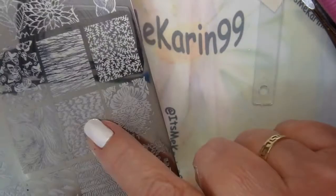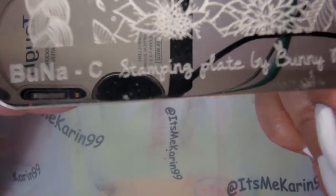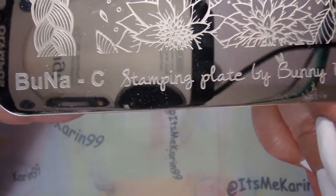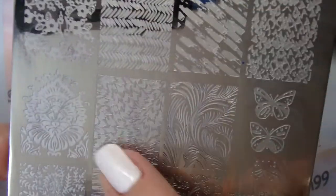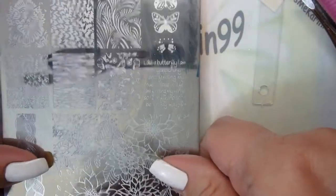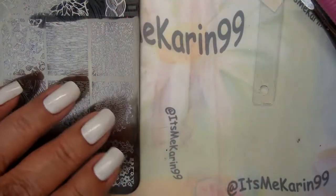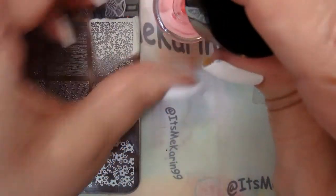I want to use this image on the Bunny Nails plate — that's B-U-N-A dash C. This is a really intense image so we're going to give this a really good test to see how well the stamper picks up and how well this polish works. Let me get some poly peel around some of my nails and I'm going to stamp.